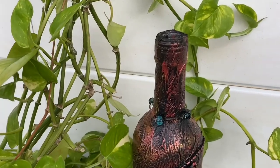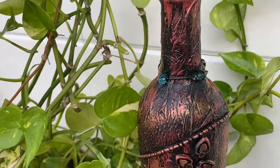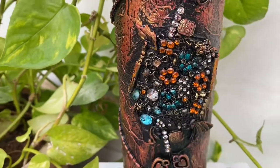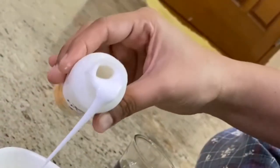Hi friends, this is Swathi, welcome to my channel Swazza Ideas. First, take an empty glass bottle, make sure you remove all the stickers and keep it aside. Take fevicol and some tissue papers.